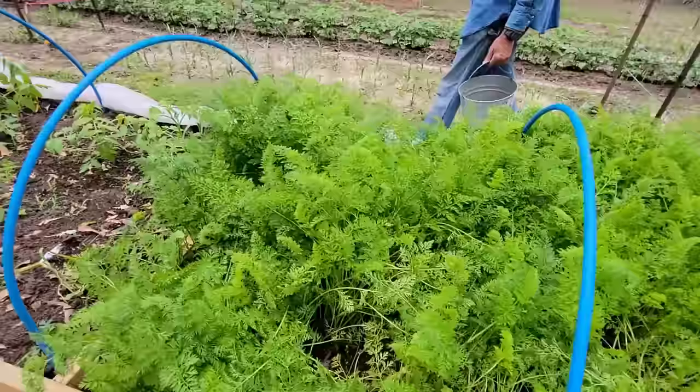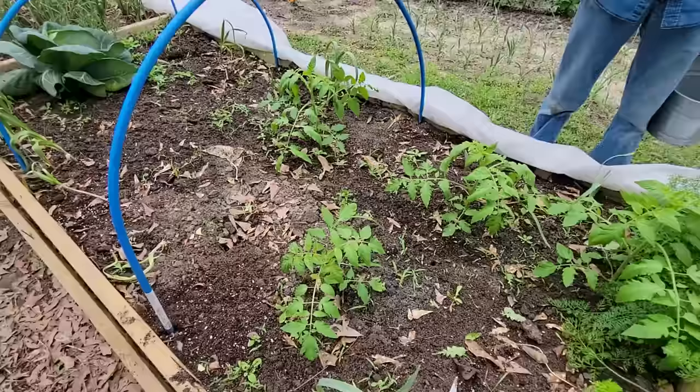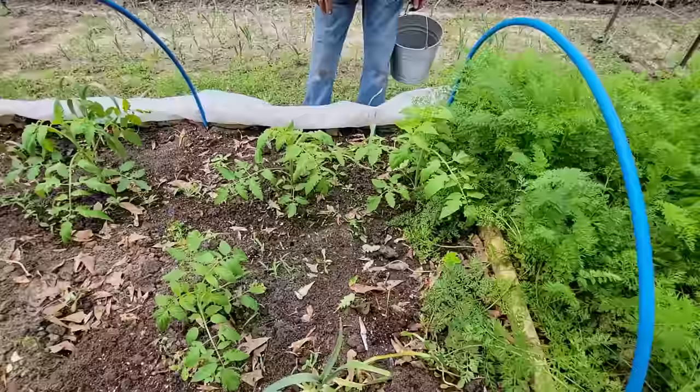We've taken out most all of our cabbages except one left. What I've done was come in before we took the cabbages out and started planting my tomato plants in here, because cabbages and tomatoes go together. Got a little weeding to do, but hey, it's a raised bed — it'll be really simple. I've actually got some elephant garlic planted along in here just to help be an insect deterrent to the tomatoes.